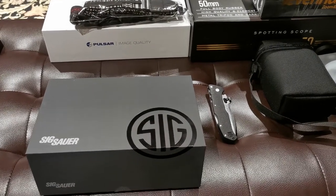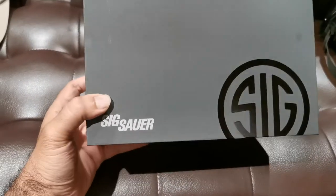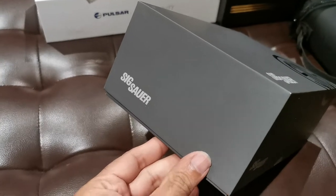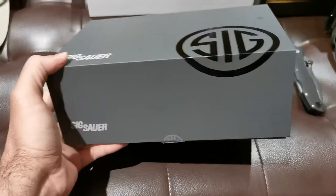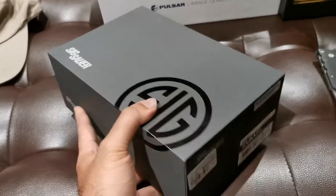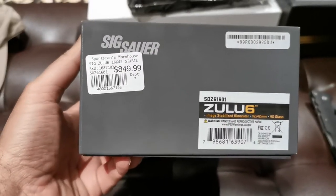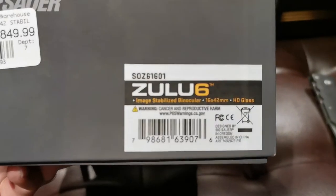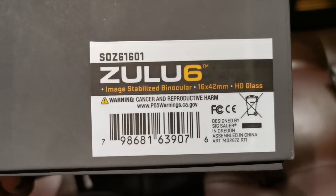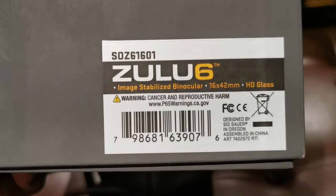All right, let's do this thing. I've been waiting a long time to get this package in. This is the SIG Sauer Zulu 6 image-stabilized binoculars in 16 by 42 millimeter HD series.